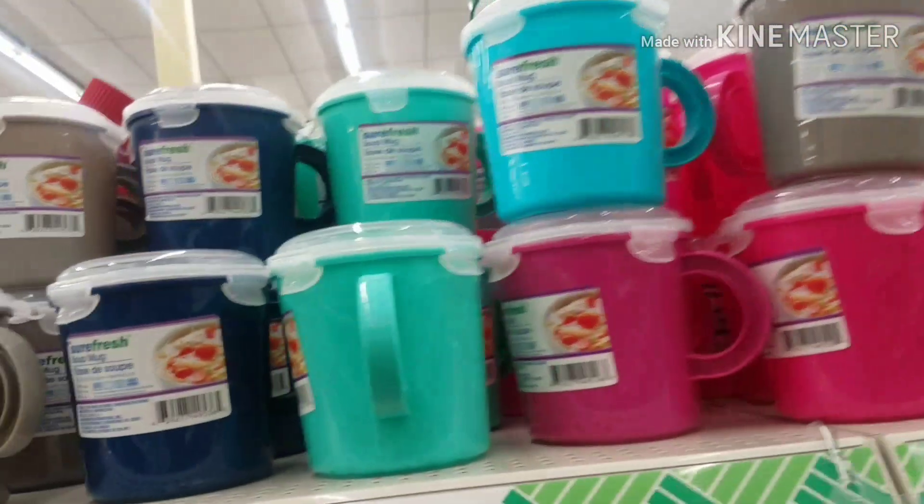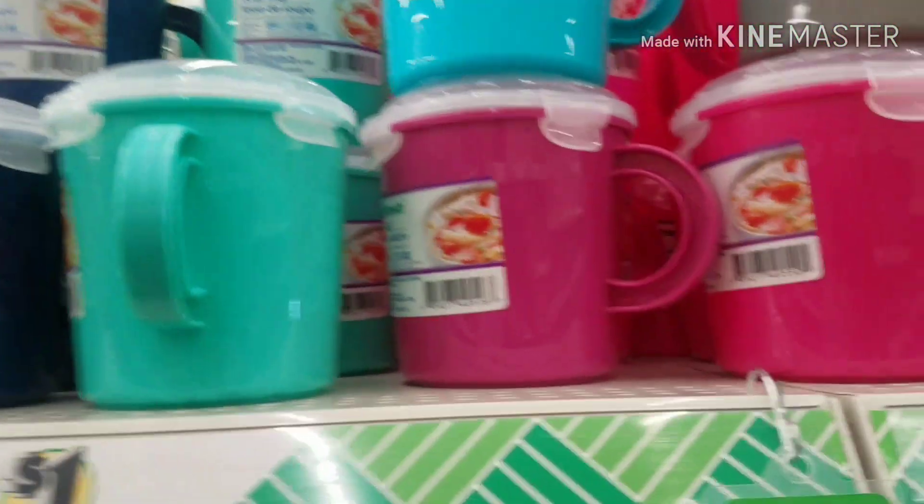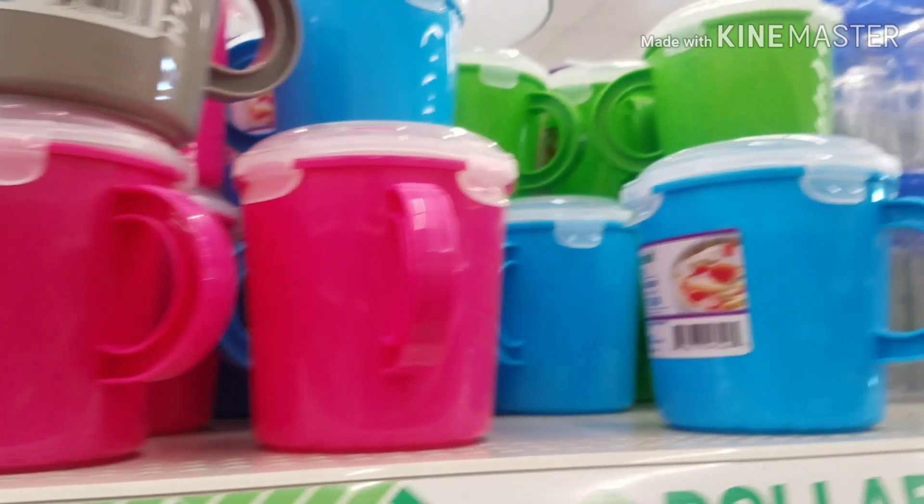They have these soup mugs by Sure Fresh — really nice. They got them in gray, navy, turquoise, pink, and blue. Really, really nice. Dollar Tree haul.